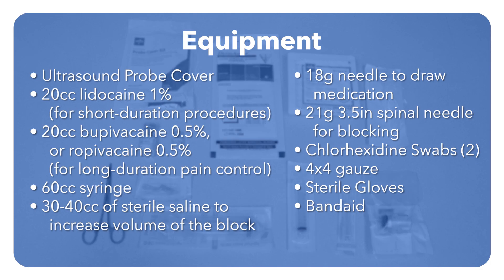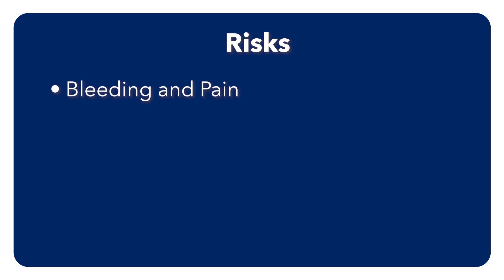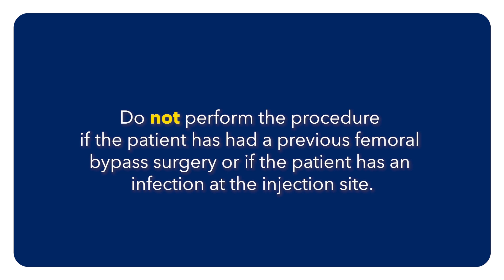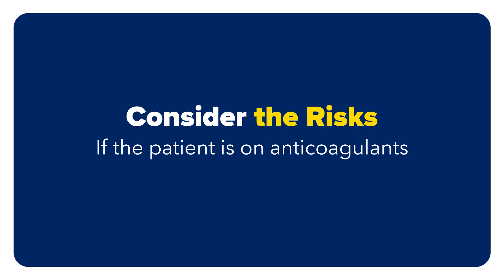These are the essential elements for performing an ultrasound-guided fascia iliaca block. Always obtain consent from your patient before this procedure. Pertinent risks include bleeding and pain, infection, and damage to local structures. Do not perform the procedure if the patient has had a previous femoral bypass surgery or has an infection at the injection site. Consider the risks if the patient is on anticoagulants, though this is not an absolute contraindication.